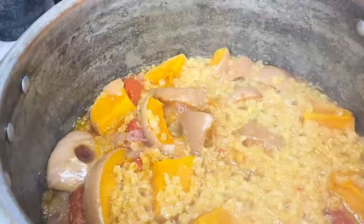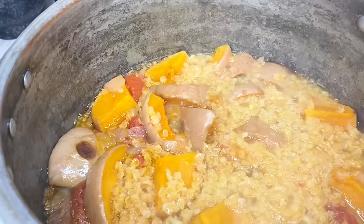We want the lentils to simmer over medium-low heat for 30 minutes to an hour. They will absorb lots of water and triple in size, becoming very soft. Once they look like this, turn off the heat and let the pot cool down for about 30 minutes.